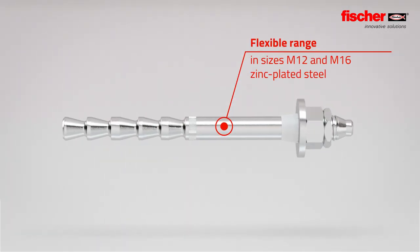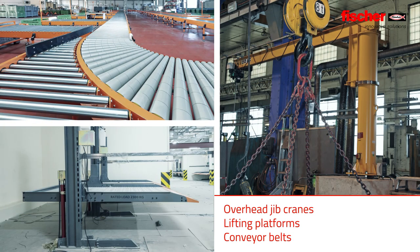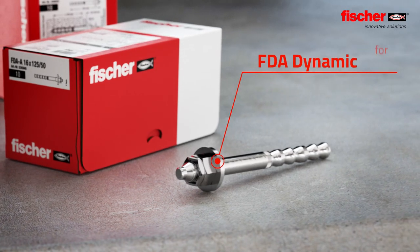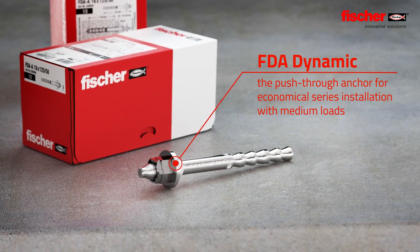The Fischer FDA is available in sizes M12 and M16 for a variety of fixings, such as pillar, wall and overhead jib cranes, lifting platforms and conveyor belts.